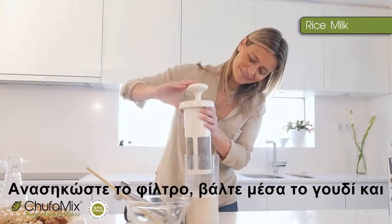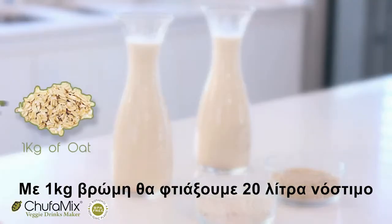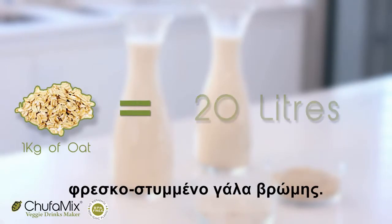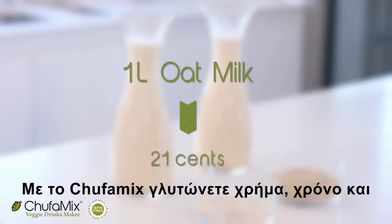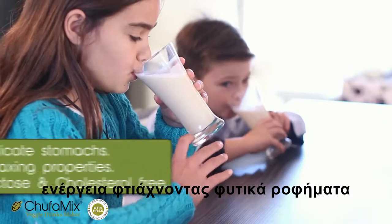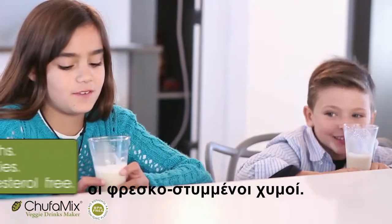We lift the filter, put the mortar in and extract the last drops of pulp. One kilo of oats will make 20 litres of delicious oat milk, freshly squeezed. Save time, money and energy with Chufa Mix — with all its nutrients, the same as a freshly squeezed orange juice.